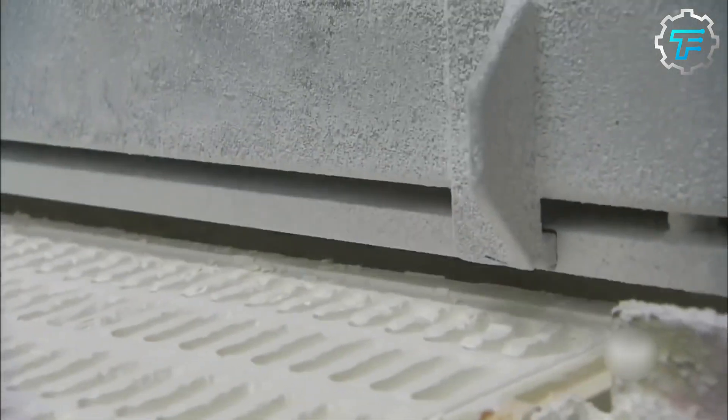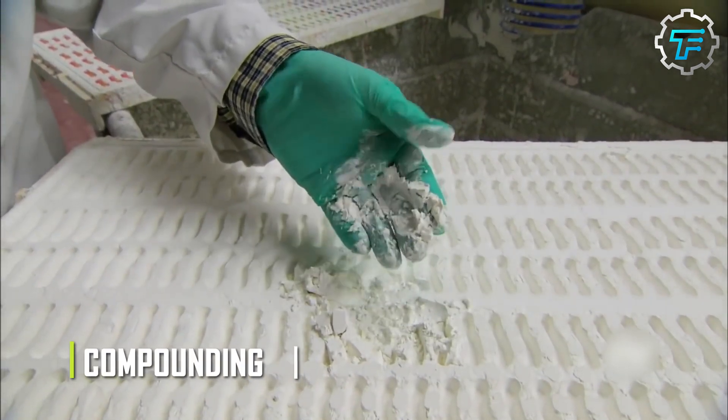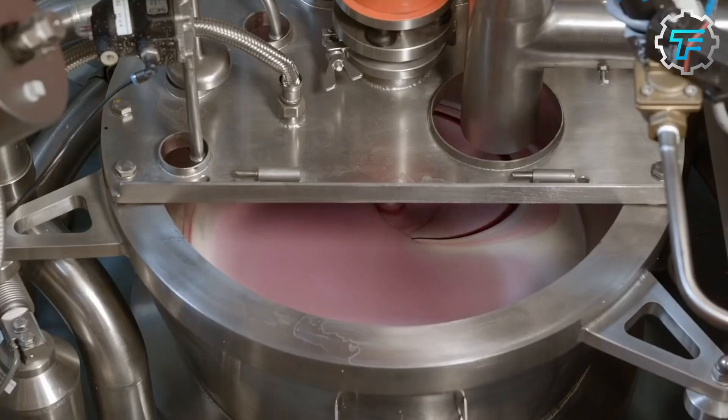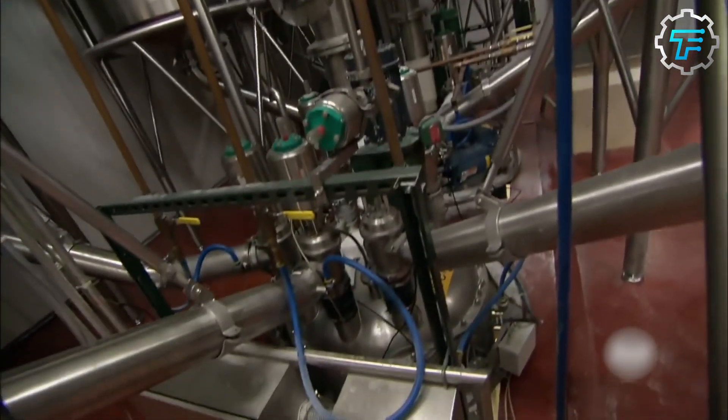Manufacturers create the sweet gummy base of the candy through a process called compounding. Water, gelatin powder, corn syrup, fructose, and sucrose are added in measured quantities into a vat, which pumps the mixture into a heated 128-foot coiled pipe where it cooks as it travels through the pipe.